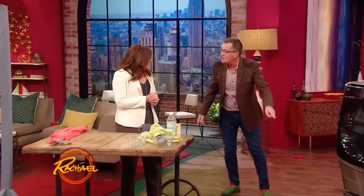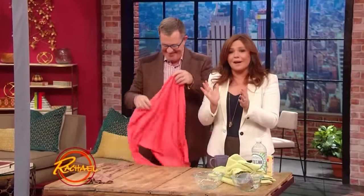And that will wash four to six shirts — it's incredible. It's the first time in my life I've ever been excited about laundry.